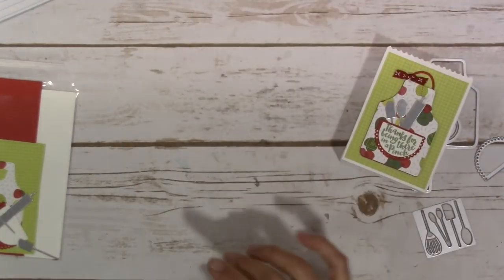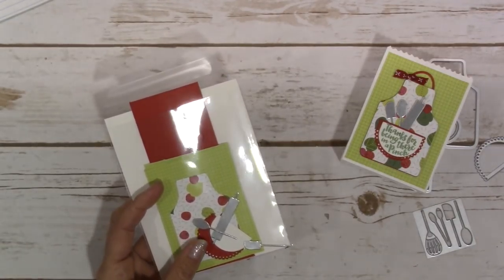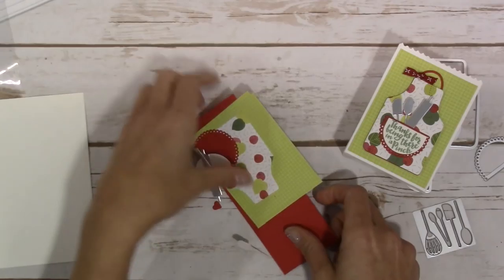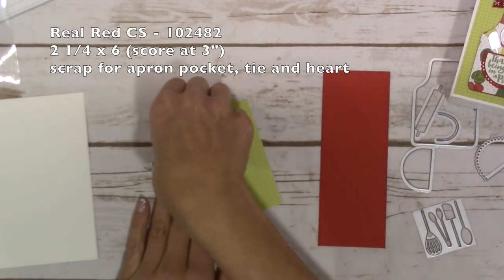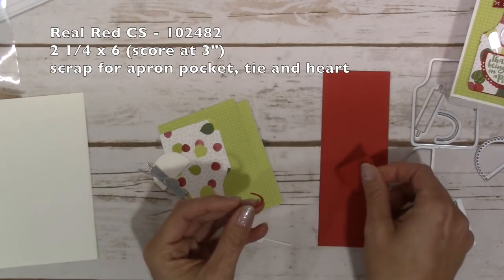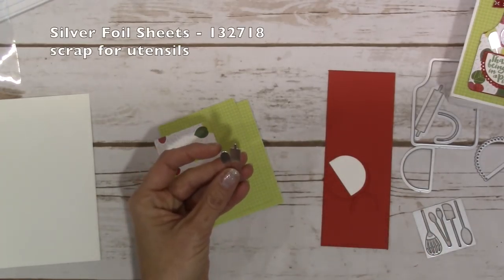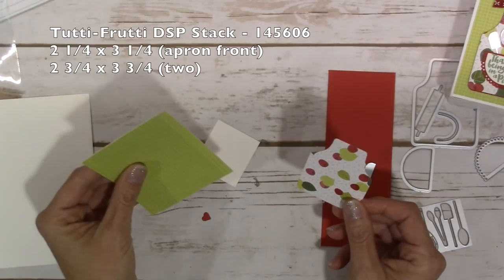The ticket tear punch is what I used as well, and then you're also going to want some pretty strong adhesive. For the bag supplies, one envelope is what you'll need, plus a real red piece of cardstock that measures two and a quarter by six inches, and then you'll just need a little scrap to cut out the apron string and the little front pocket piece, and a scrap of whisper white to cut out the front part of the pocket. You'll also need a little tiny scrap of silver foil to cut out the little utensils.